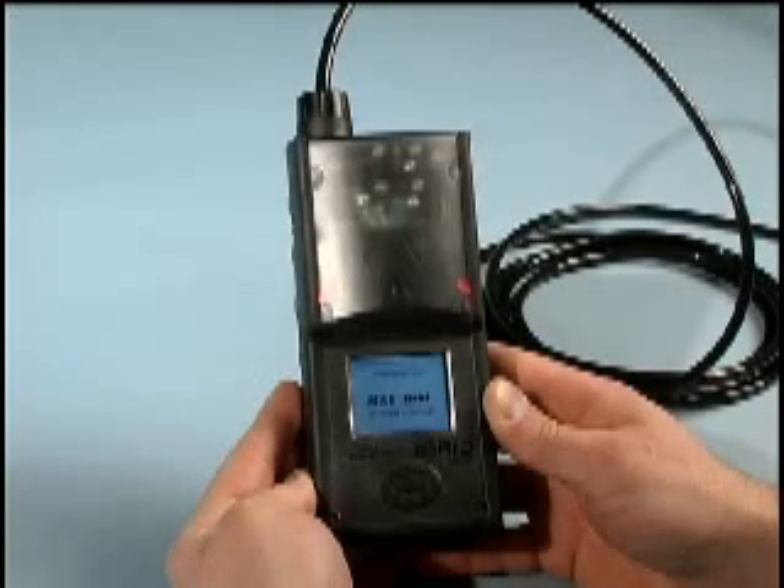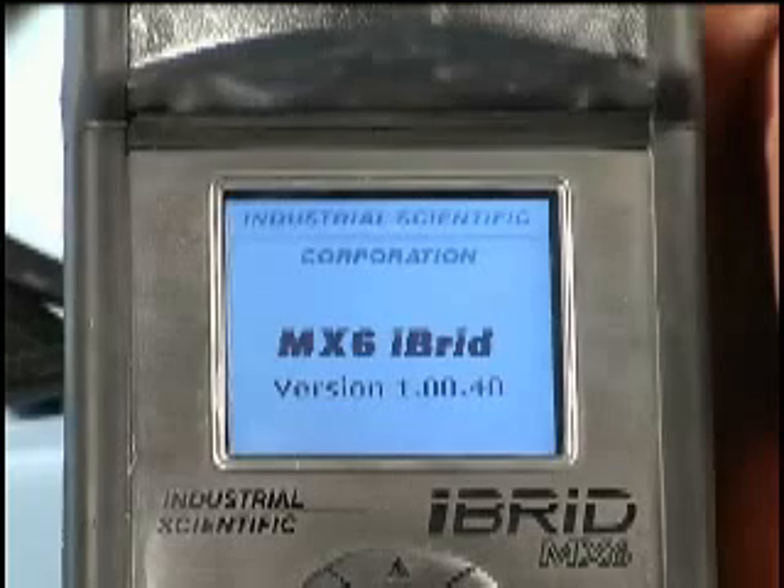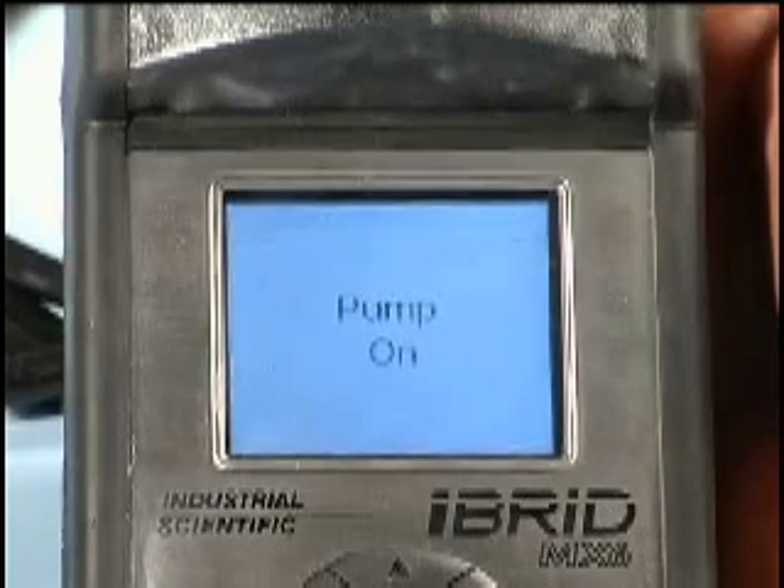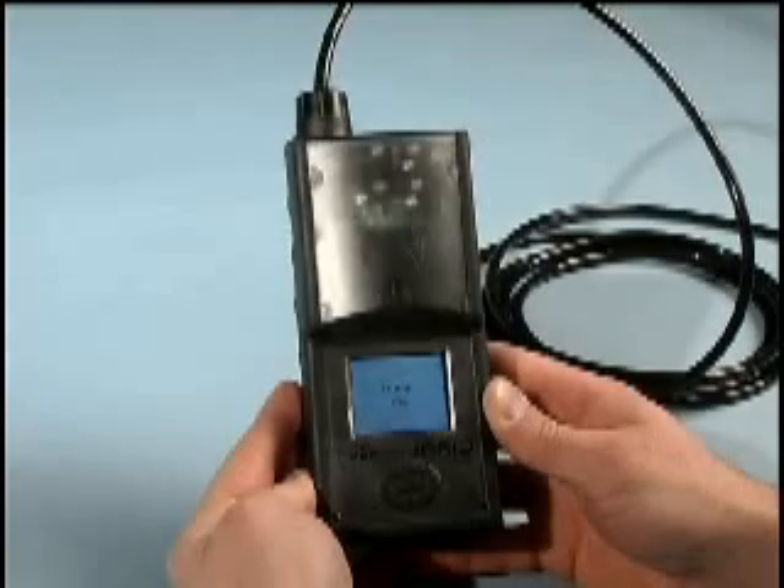The pump is regulated by a constant flow circuit that will vary the speed of the pump based on need. The pump fluctuates upon power-up as it looks to find the optimal running speed.